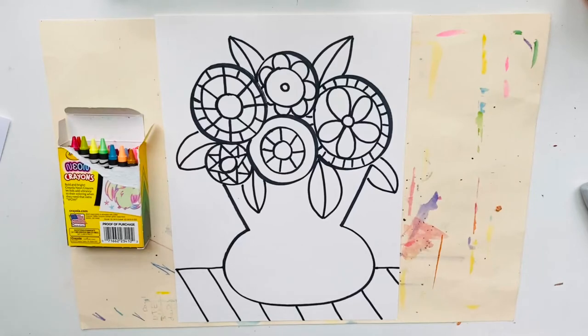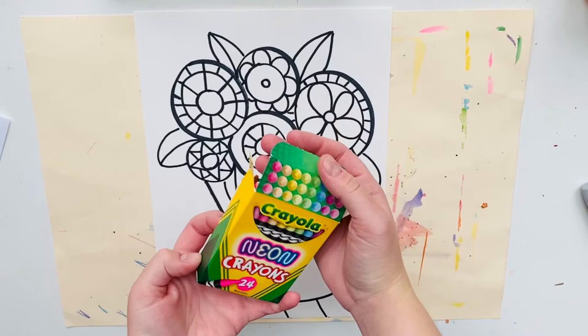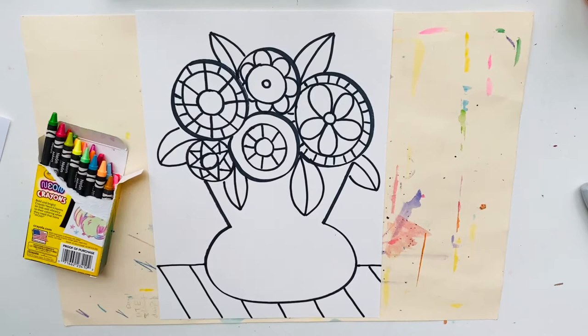Welcome back for part two of our Heather Galler inspired flowers. In the classroom we are going to be using neon crayons because they are nice and bright and colorful, but if you don't have neon crayons at home you can just use colored pencils or regular crayons.